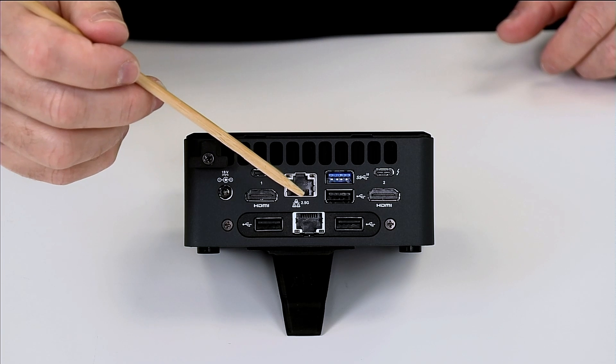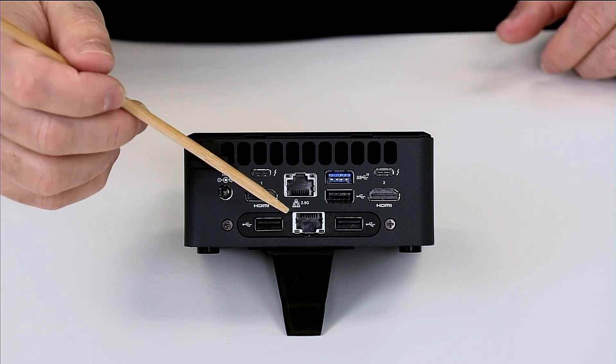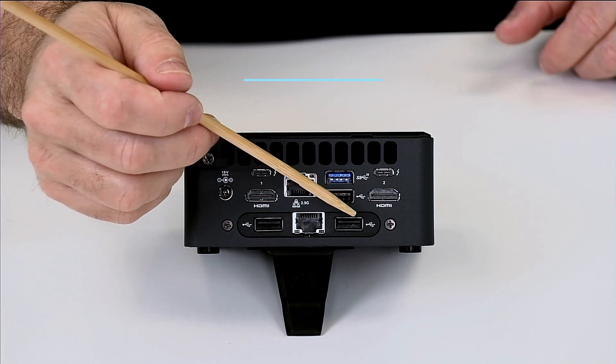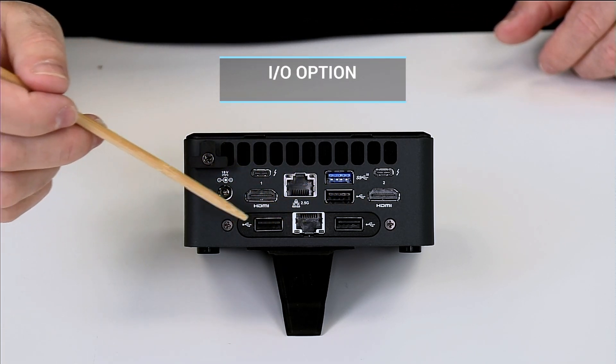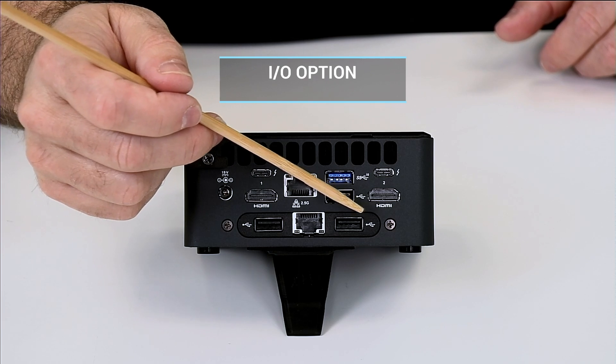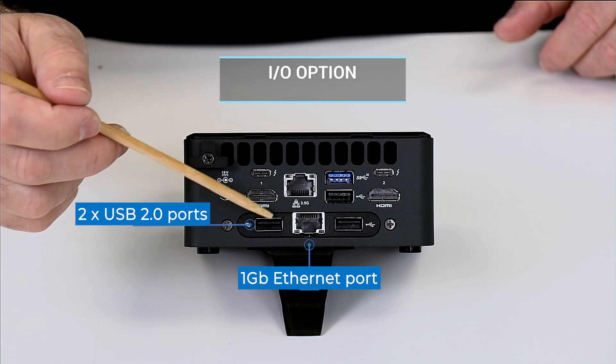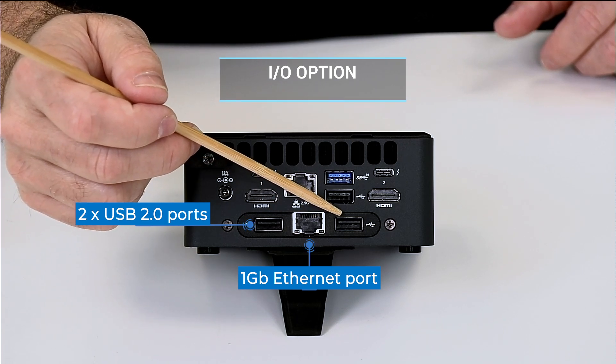On the H chassis — the tall one with a 2.5-inch drive bay inside — for the IO options available on the Simply NUC site, there's a new gigabit Ethernet with two more USB 2.0 ports as an option.